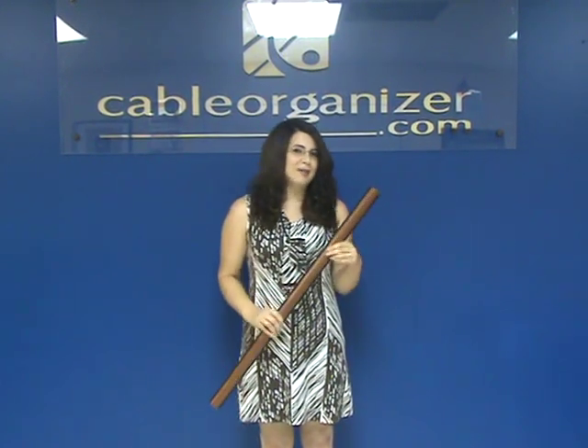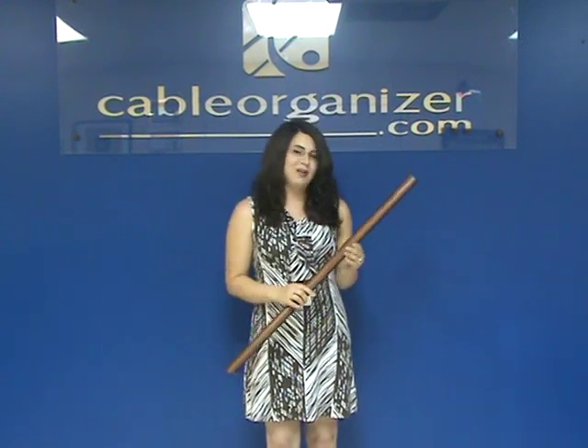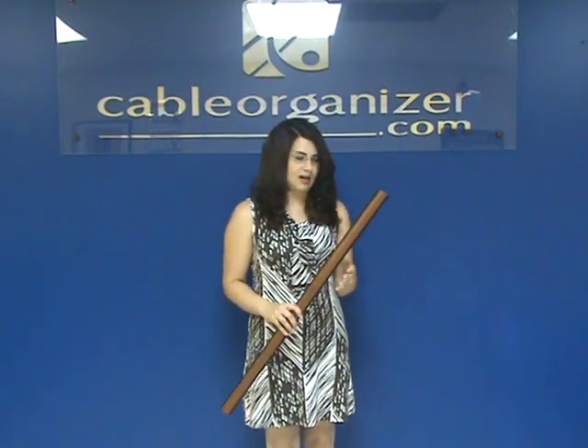And the name is Cord Saver, and that's actually C-H-O-R-D, as in a musical chord, because these were designed specifically for use by performing musicians. They're really great for stage setups.